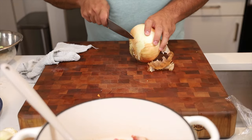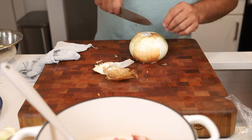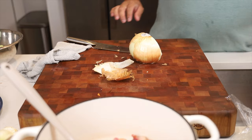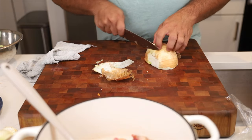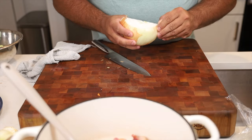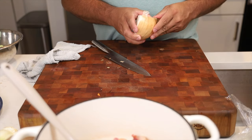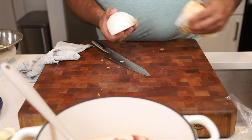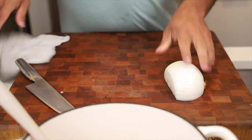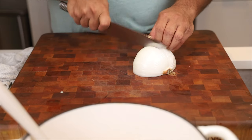Now for the big onion — these things are crazy how big they can get. We're going to use just half. Go ahead and peel it. I ask my cameraman Aiden if he can smell the bacon — he says it smells like eggs and pancakes. We're going to cut three quarters of the way down and make a dice out of this.